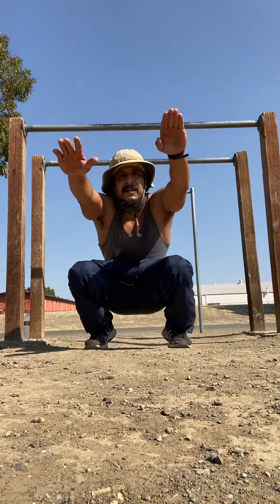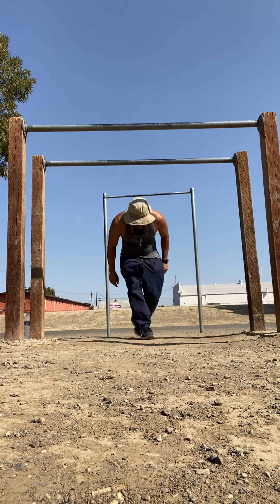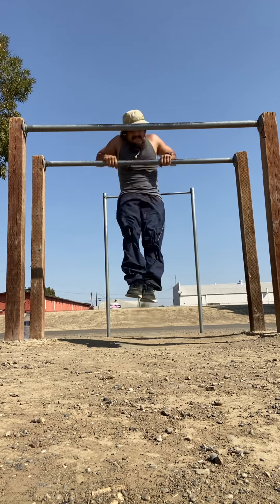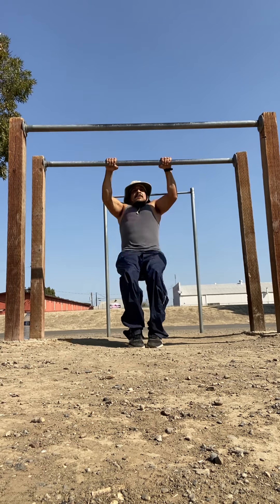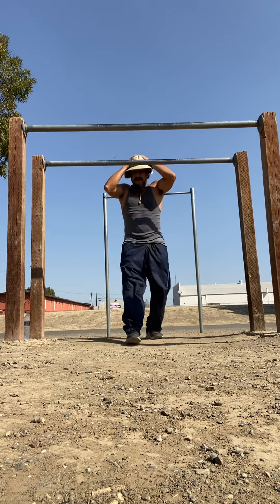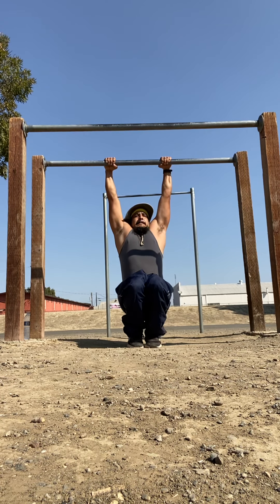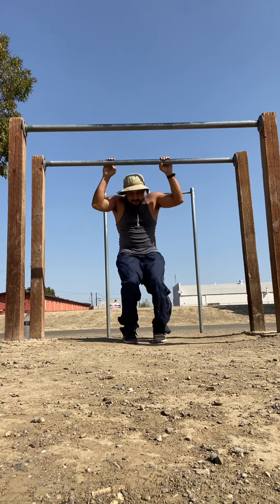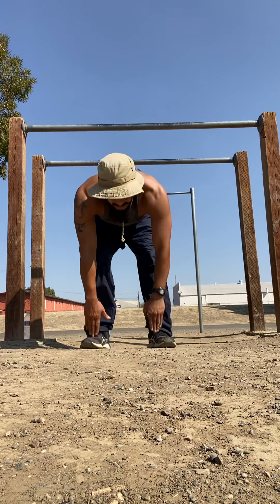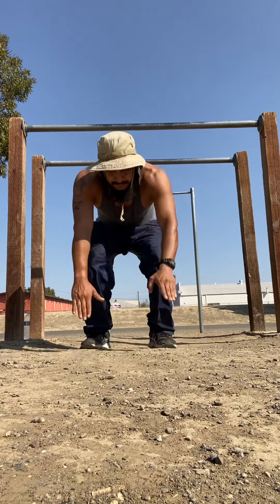I'm doing this routine after a push routine. The goal is to try to do the muscle-up movement while you're fatigued. That's one... two... three... four... down five. We're focusing on the movement and the technique — working on that transition from the pull to the dip.